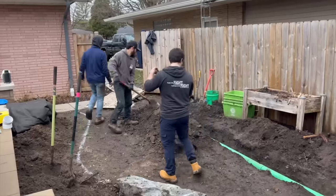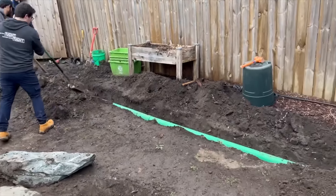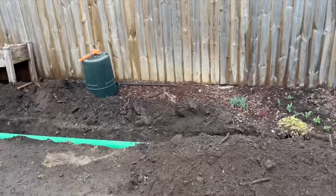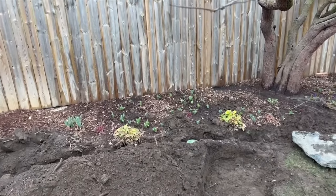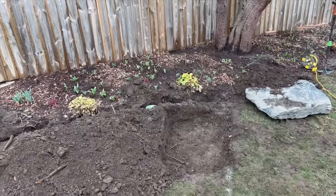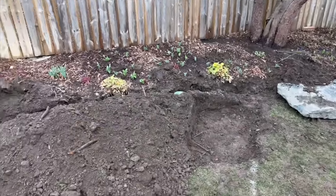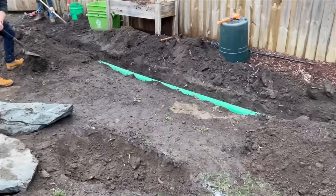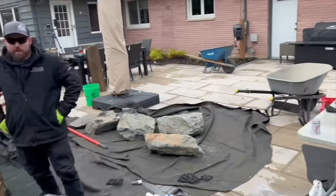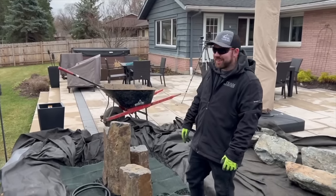Z and the guys got all the drainage done — they're starting to backfill everything. We got our pop-up emitter right there, they already got this whole area dug out for this rock, and as soon as they're done backfilling the trench they're going to start placing these rocks. Connor and I are over here working — we're plumbers today.